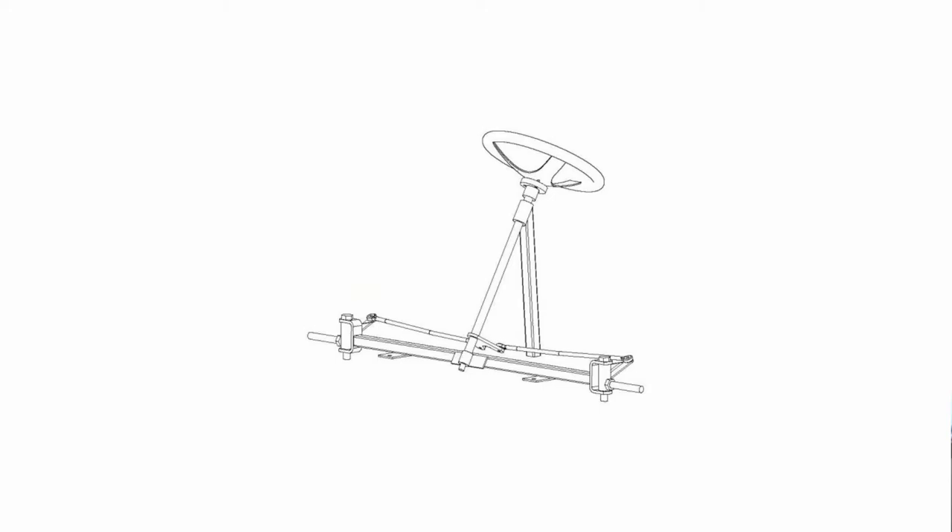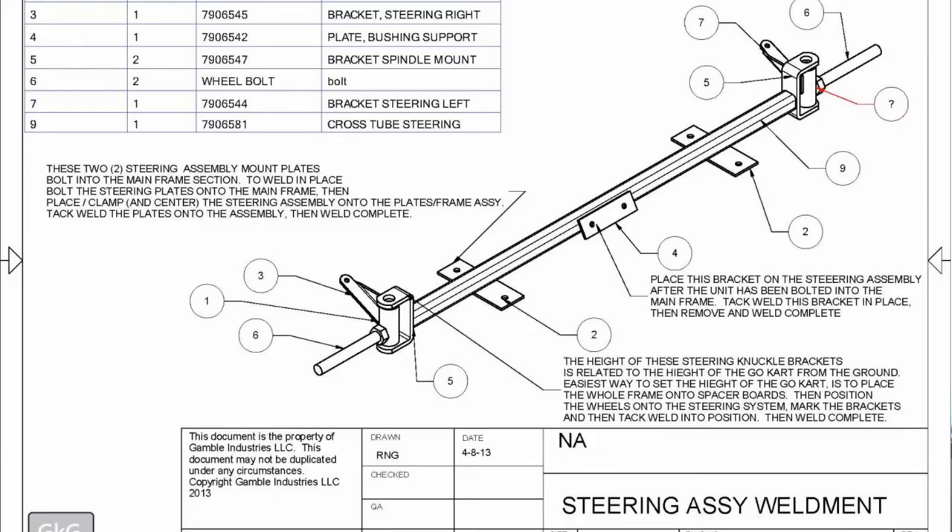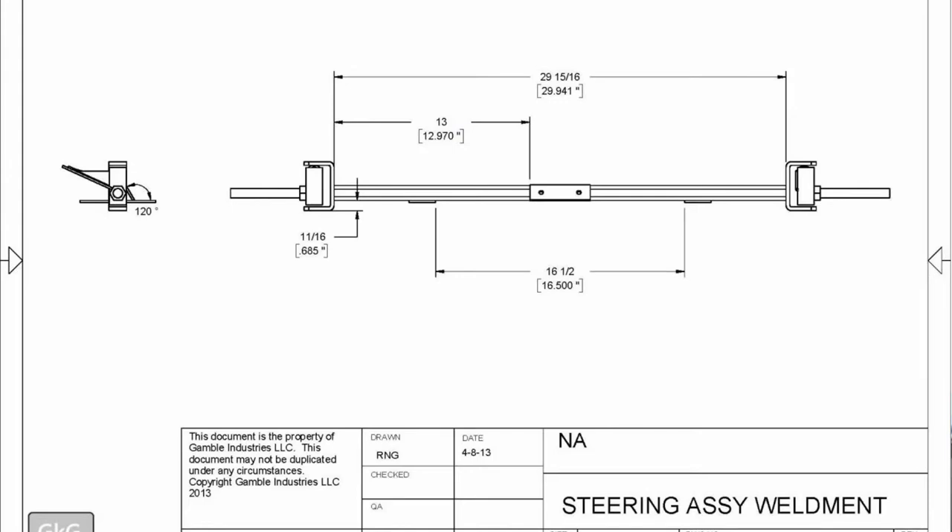I've also been working on a steering gearbox, because on these double-wide go-karts it takes a lot of steering force to get the go-kart to turn. I don't recommend a double-wide go-kart for a beginner — someone making a go-kart for the first time — because the double wide has steering dynamics which are pretty intense, whereas on a regular single-seater go-kart the steering isn't as bad.